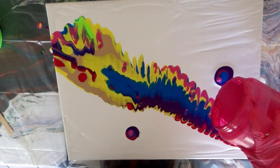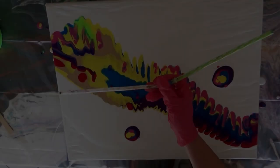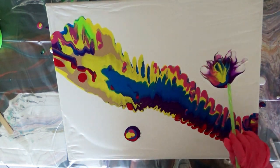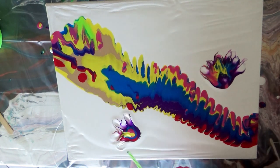After pouring some paint into a frozen dinner tray, I poured it over the canvas to get started. My paint is a bit thick here, which is why it poured into a ribbon kind of effect. I really like it, but next time I'll probably thin my paints a bit.